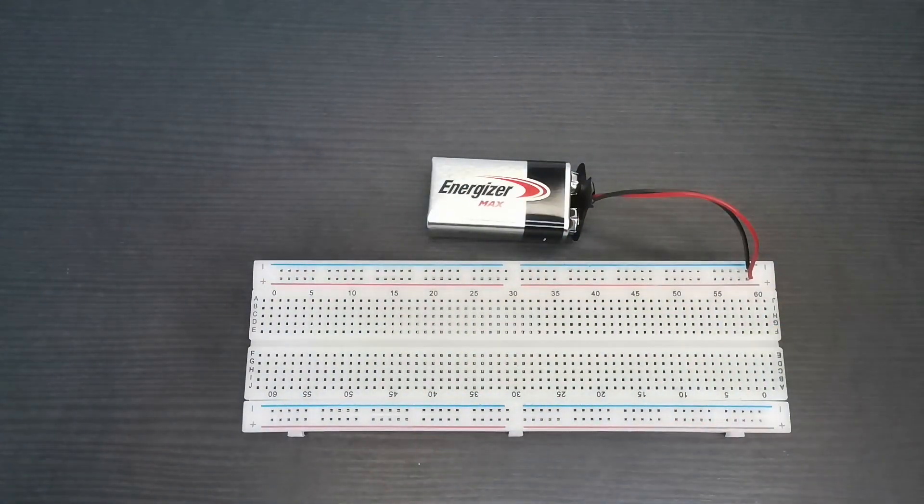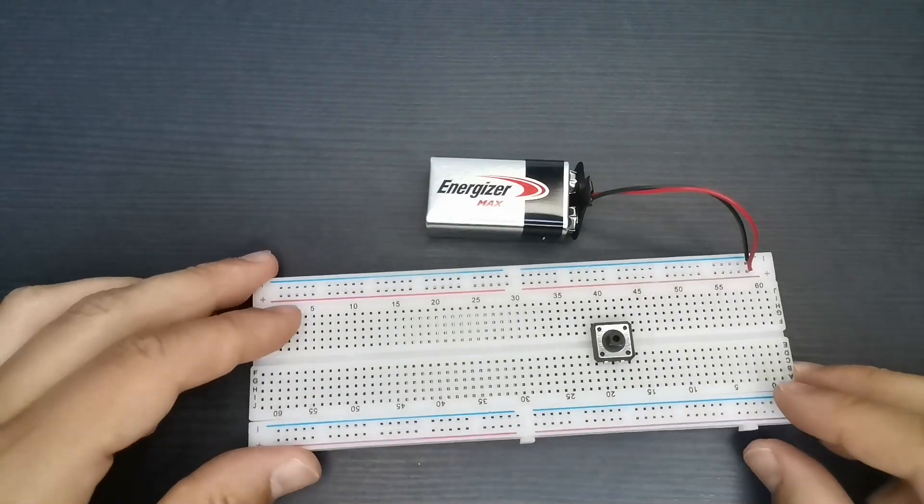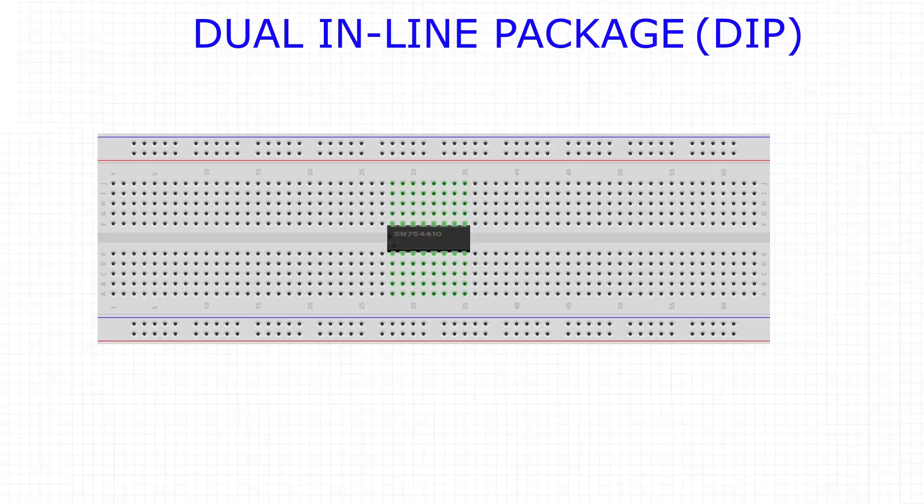You might have been wondering why there is a big split in the board. This is the only way you can connect a DIP chip in your prototype circuit. You need a separation between the parallel rows, otherwise it would be shorted.